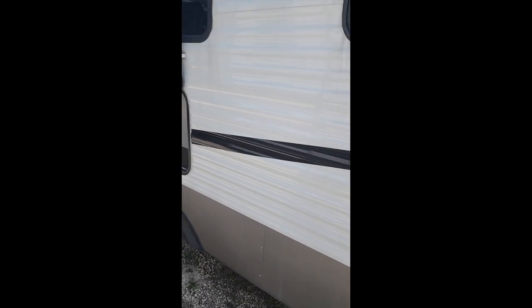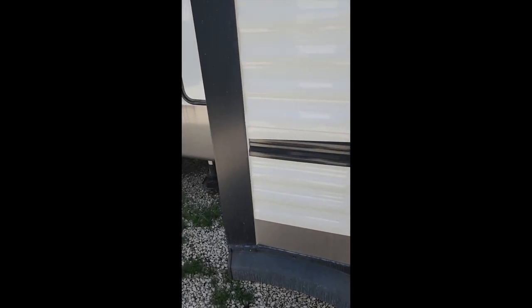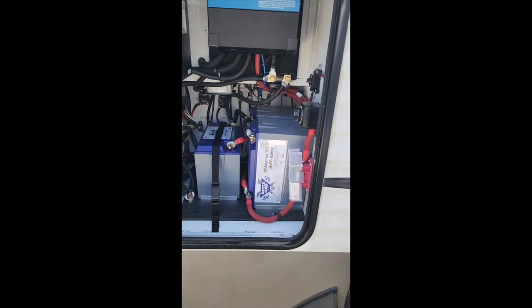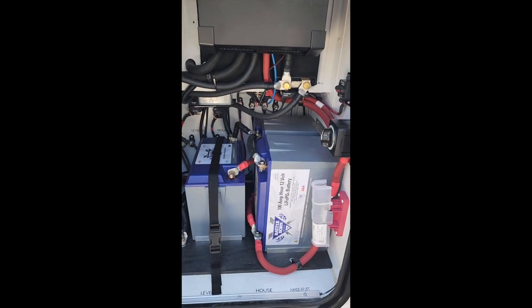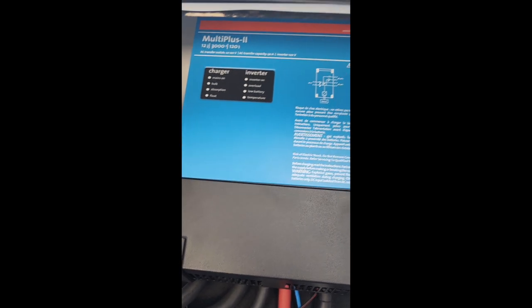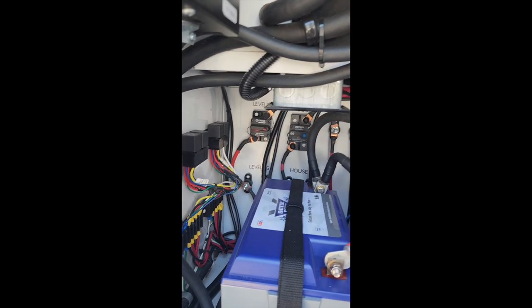Coming around this side is the general storage area, which is five feet long, two feet high, and a foot deep. Coming around here is the battery compartment, where you can see there are three 100 amp hour Battle Born lithium ion batteries and a 3000-watt inverter converter. Victron is the brand, and there's the master on-off switch and various other switches in the back wall.